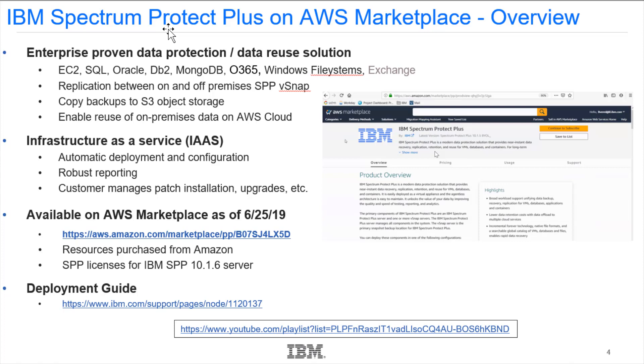Spectrum Protect Plus version 10.1.6 also gives you the ability to protect EC2 environments. This is installed as infrastructure as a service, so we work with AWS to automatically deploy and configure the entities. For an all-in-cloud deployment, we would deploy and configure the Spectrum Protect Plus server and the vSnap. There is robust reporting to see what's going on both during installation and in the product itself. After the server and vSnap are up and running, the customer manages updates and the day-to-day operation of Spectrum Protect Plus.